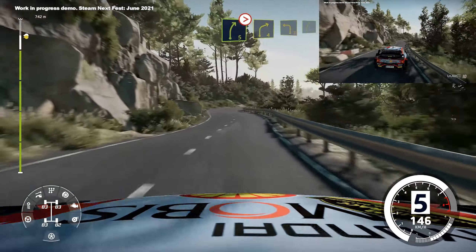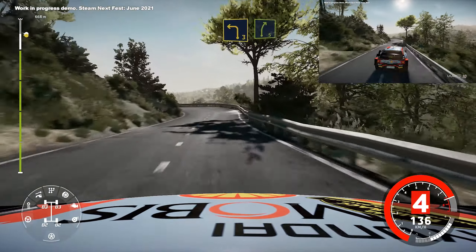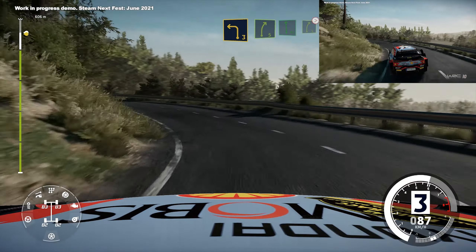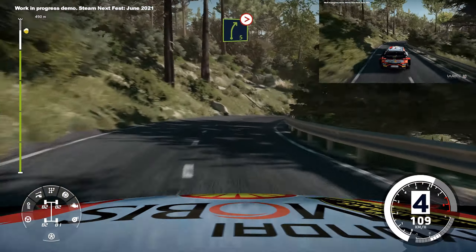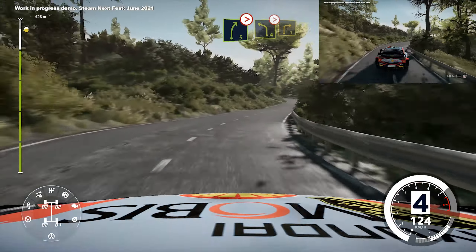Short, left 3, keep into right 5, short, into flat left, keep into right 5, medium, tightens, and left 4, medium, tightens, into right 3.